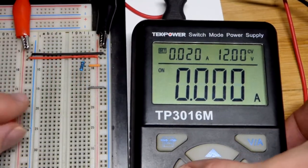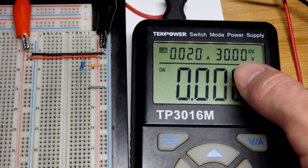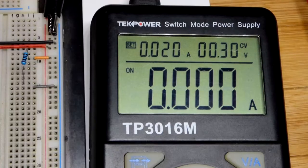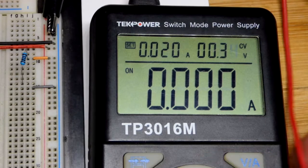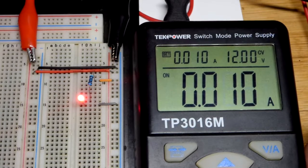That circuit can only handle 12 volts. We can go up to 30 volts or down to 0.30 volts with this particular power supply. There you can see I dropped it to 0.3. We can raise it by hundredths of a volt if we want.